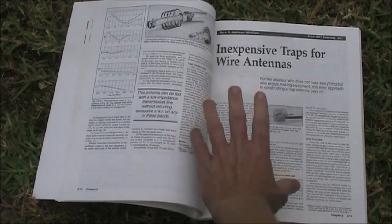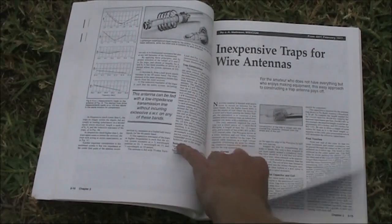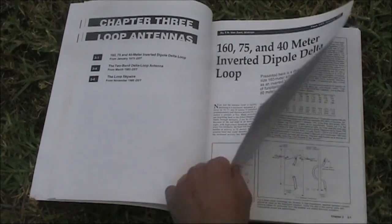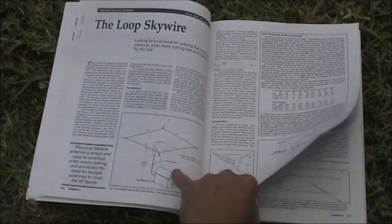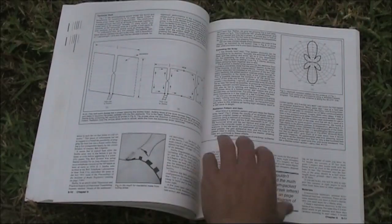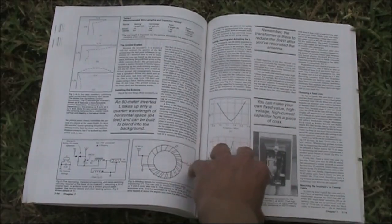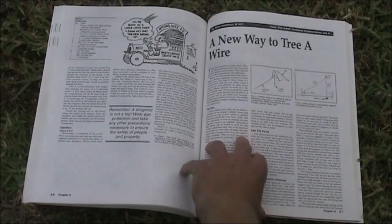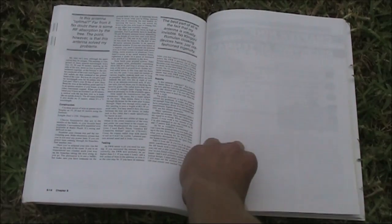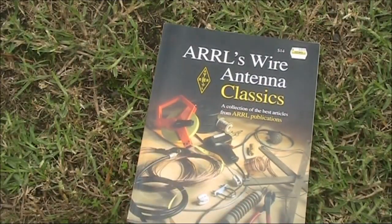Not just this book, but all the other companion volumes. There's not a lot of theory — this is all pretty much practical articles. There's loops, rhombics. It does help if you've got a fair bit of land for some of these experiments, but there are some things for portable antennas and antennas concealed in trees. So that's the Wire Antenna Classics.